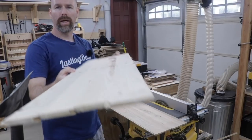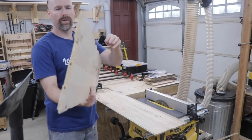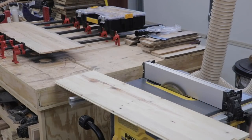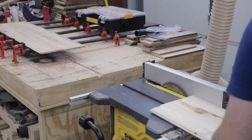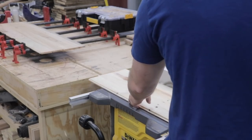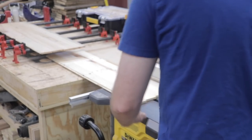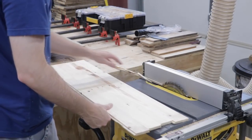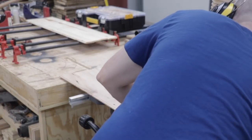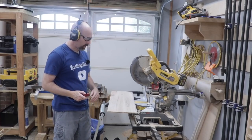I've got the panels really nice and smooth on the planer, so now I'm going to go ahead and take it through the table saw and just take the groove off so we've got a nice straight edge on the bottom of the panel. Next, we can just go ahead and cross cut those to length.